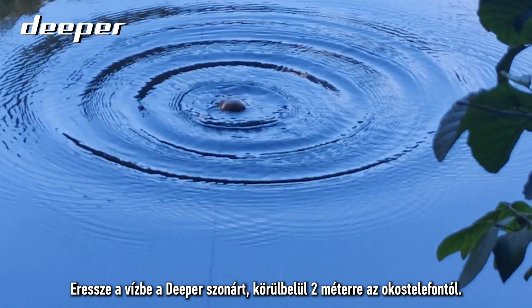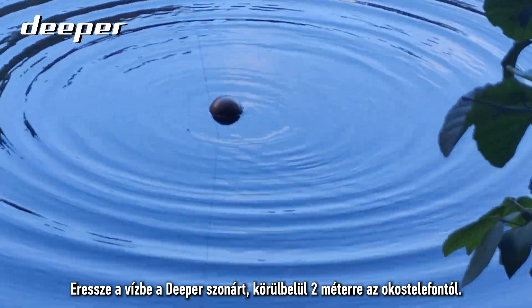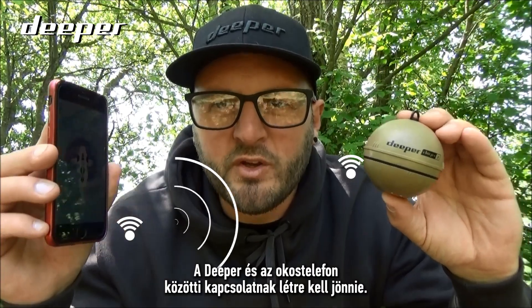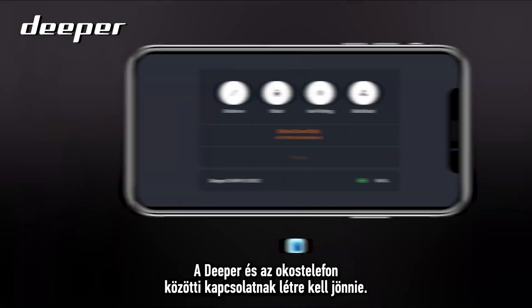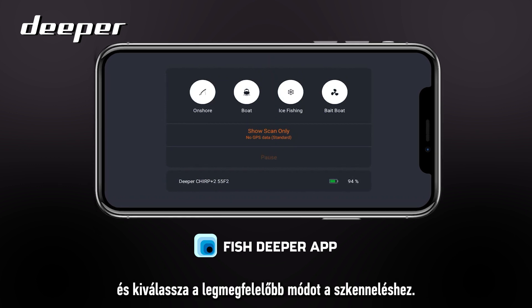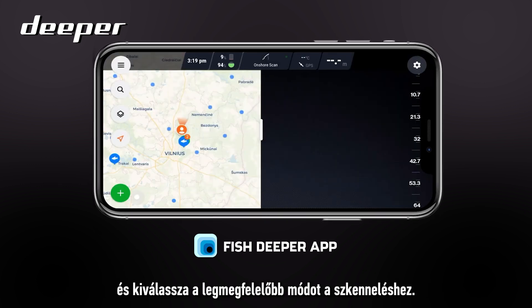Lower your Deeper into the water around two meters from your smartphone. The wi-fi connection between your Deeper and your smartphone should now be established. Now it's time to open the Fish Deeper app on your smartphone and select the most appropriate mode for your scanning.